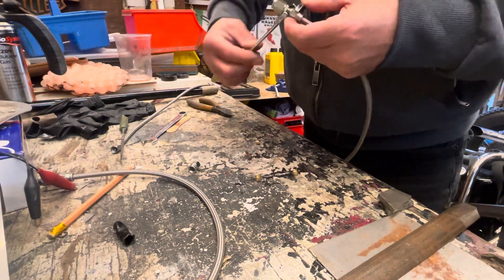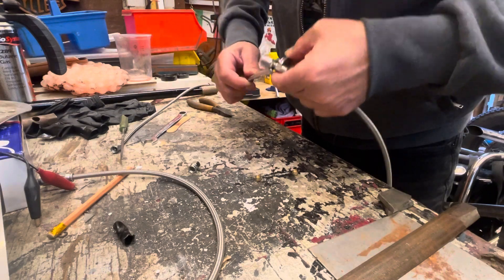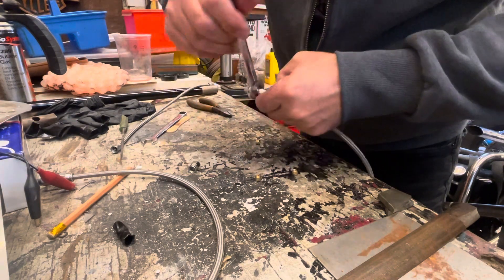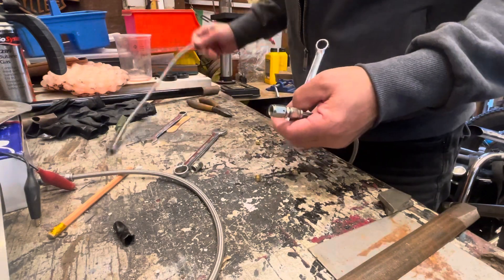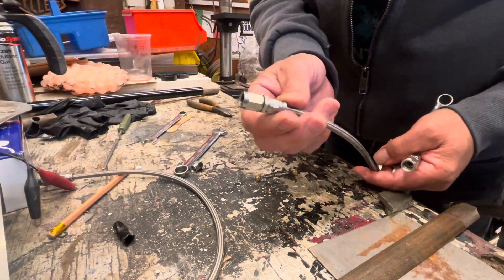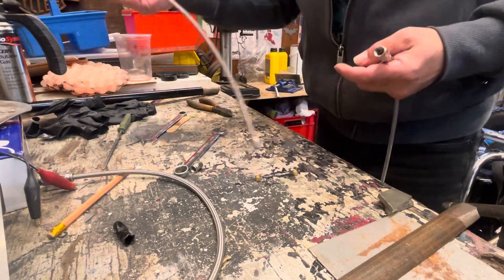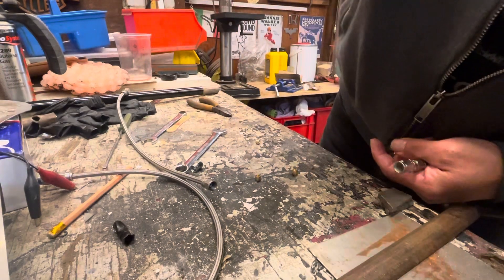I'll try it on a vice but I've got the camera on there. Basically it goes tight and tight when it ends up like that — it's simple and done.